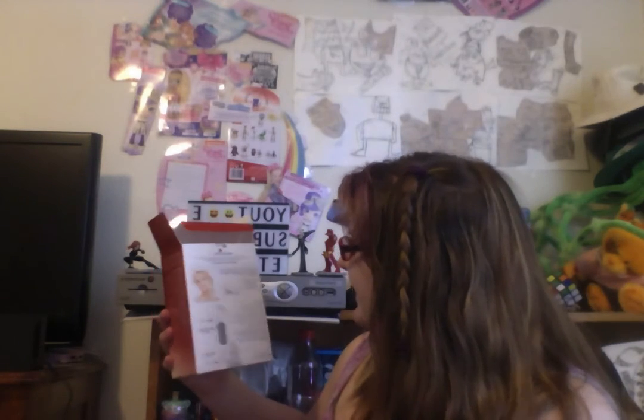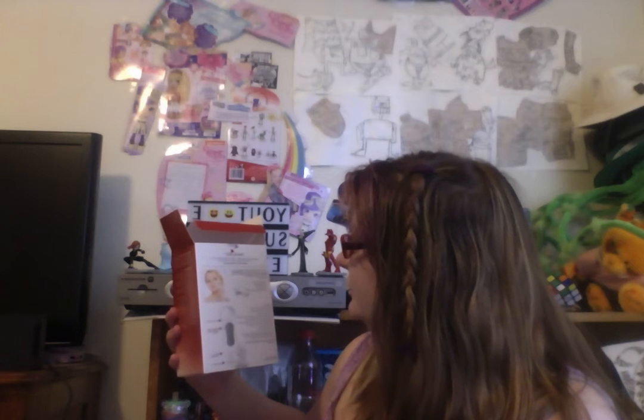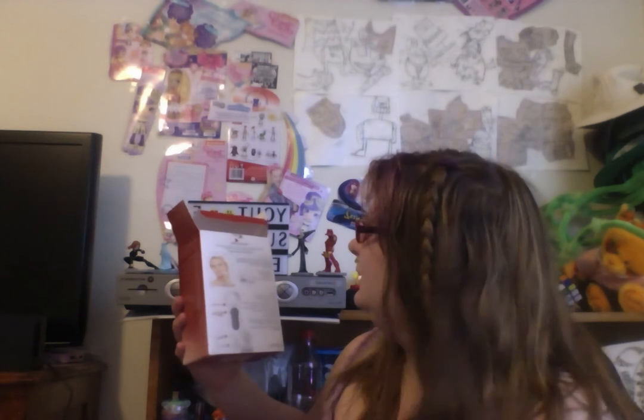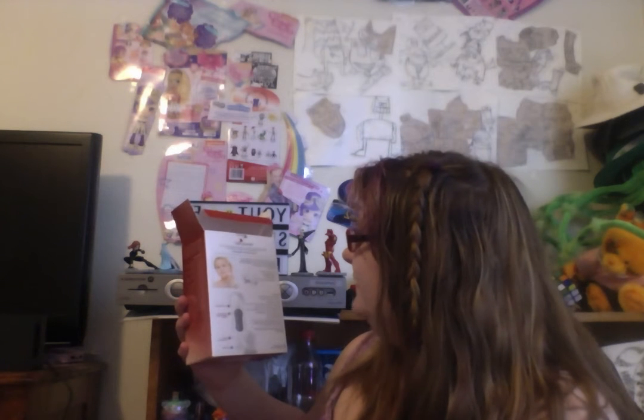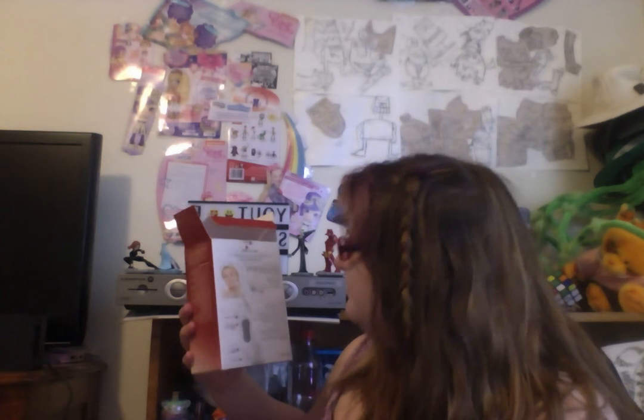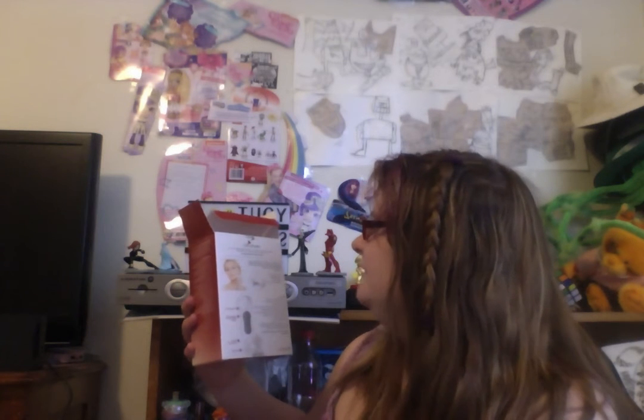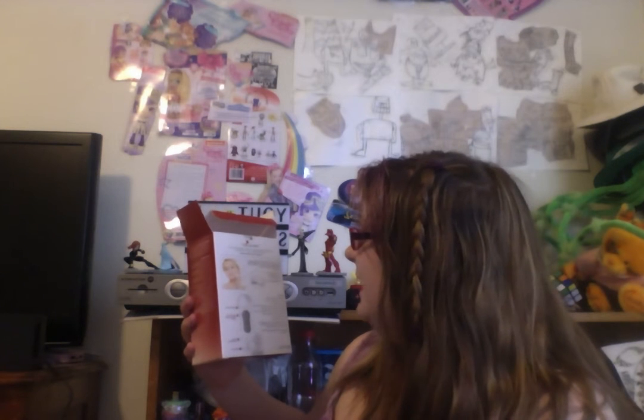On the back it says: Beauty 360 offers a collection of superb quality products to suit your individual daily needs from head to toe. For an effective beauty remedy that will leave your skin feeling clean and refreshed, use the facial cleaning power brush.